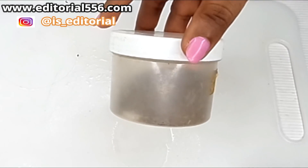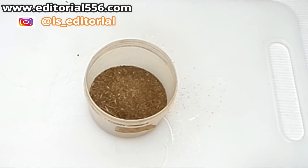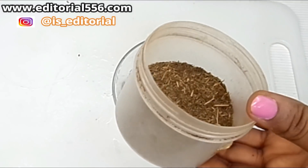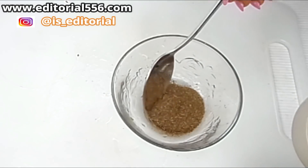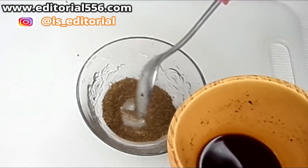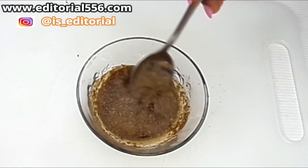Next we're going to use ena powder. Ena powder is great for darkening the hair, it helps make your hair look super strong, prevents breakage, and makes it look really full. We're going to scoop in about two tablespoons of ena powder, then add the crushed black seed and coffee into it and give it a stir.